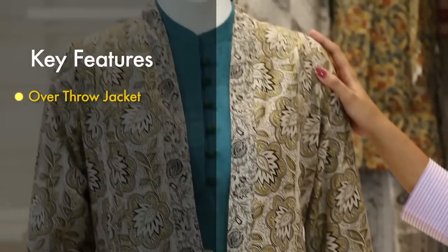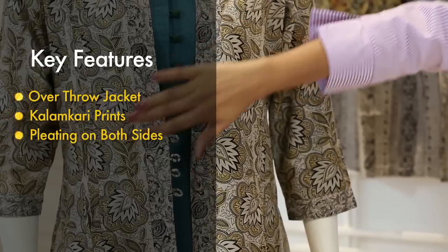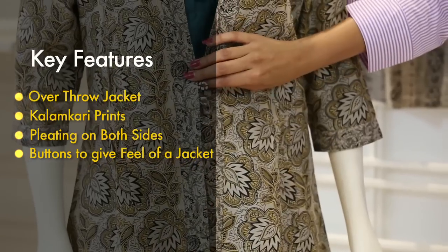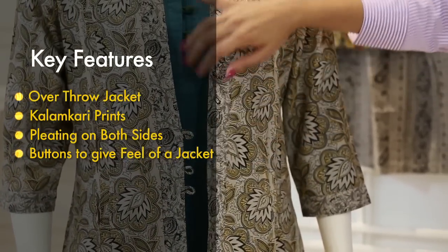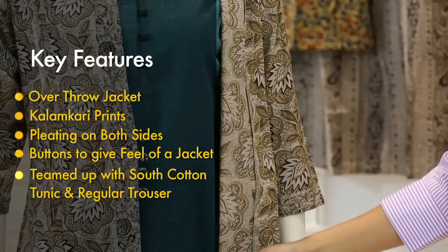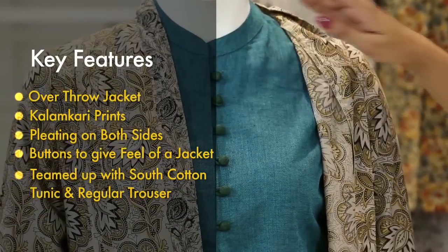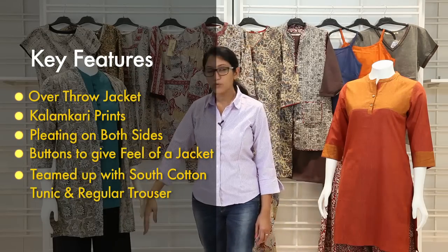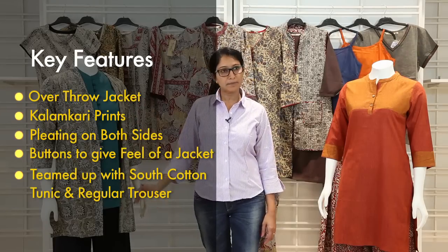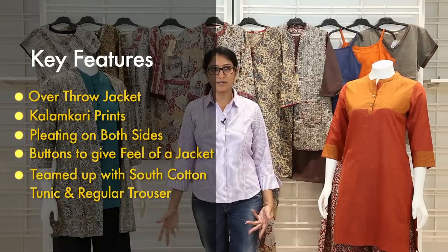Here we have an entire ensemble in the Kalamkari collection. This is an overthrow jacket with Kalamkari prints and pleatings on both sides of the garment. It has a button-down front to give it the feel and look of a jacket. Inside the jacket you have a south cotton tunic which is a button-down with portly buttons. Then you have a regular plain trouser at the bottom. This ensemble can be teamed as-is, or worn with a skirt, a salwar, or a patiala.